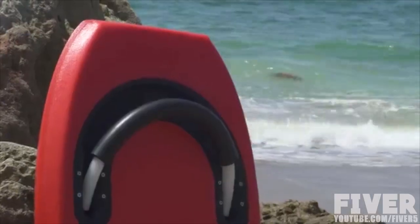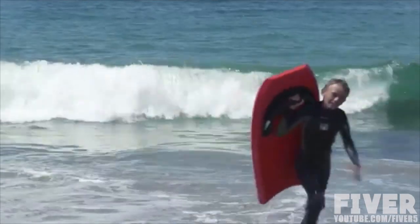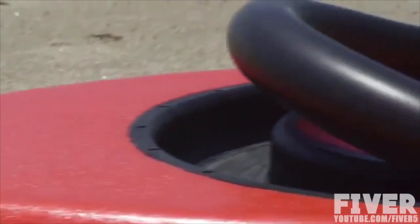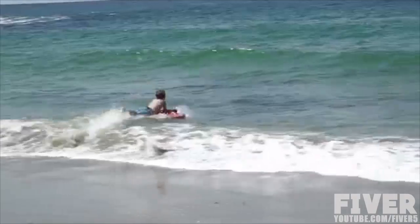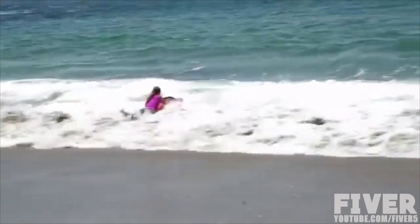The Surf Scooter blends the best of surfing and bodyboarding into one patented, accessible product. Over the past six years we have designed and tested every aspect of this exciting product. As a result, we have developed an integrated handlebar assembly that can withstand everything the ocean has to offer, including UV rays, sand, and saltwater corrosion. Thanks to its handlebars, the Surf Scooter can be enjoyed in three ways.